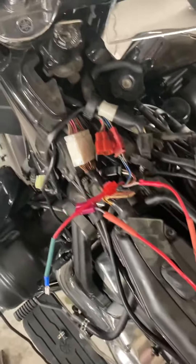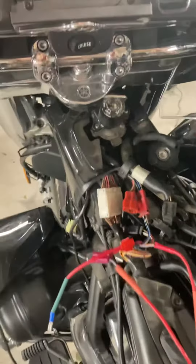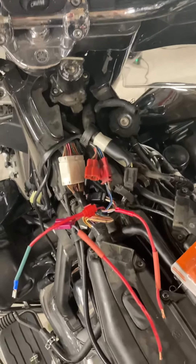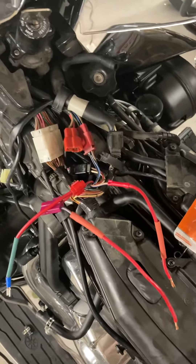Hopefully this is helpful. This is a 2013 Royal Star Venture, and I'm doing a relay bypass. The ignition switch is known to fail on these over time simply because so much power is pushed through it that the contacts wear out — just normal wear and tear. This relay helps take some of that load off, protects the ignition switch, and eliminates that problem.